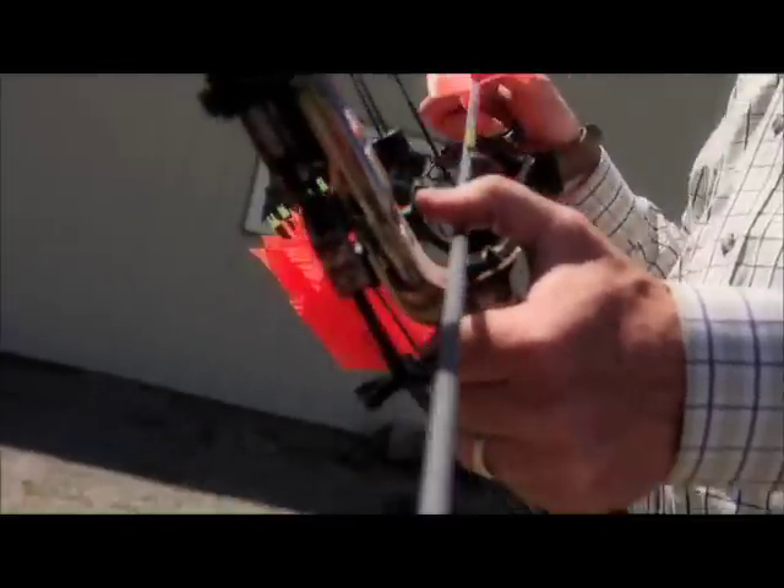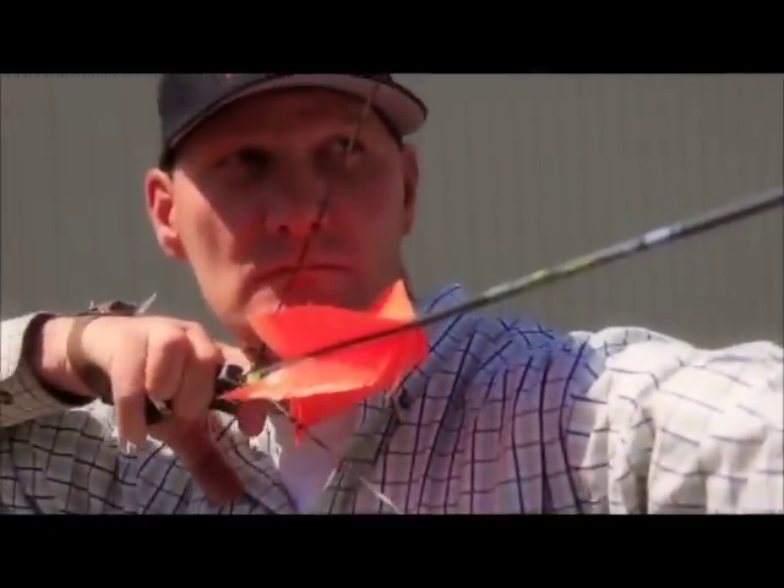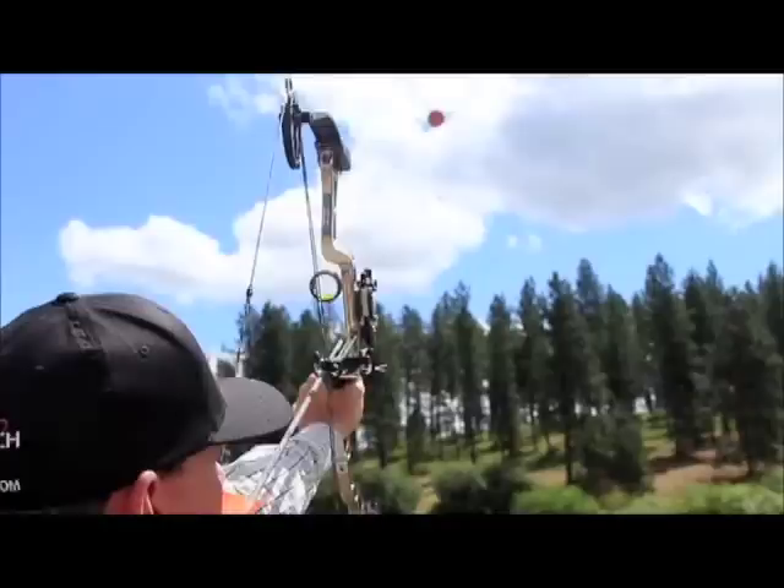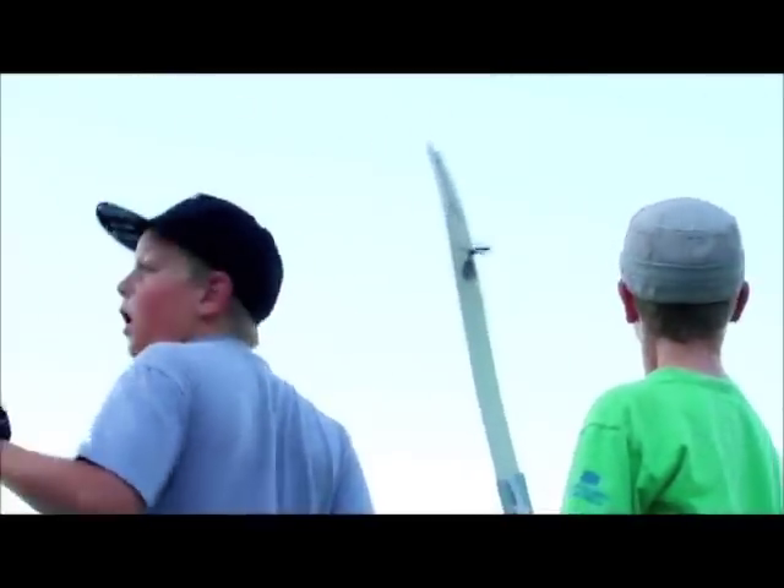Laporte Archery has launched with a new way to enjoy the sport of archery. The first machine of its kind launches foam targets into the air at various heights, for anyone that loves archery at any skill level.